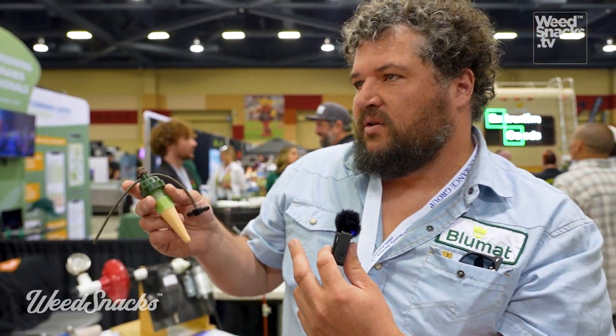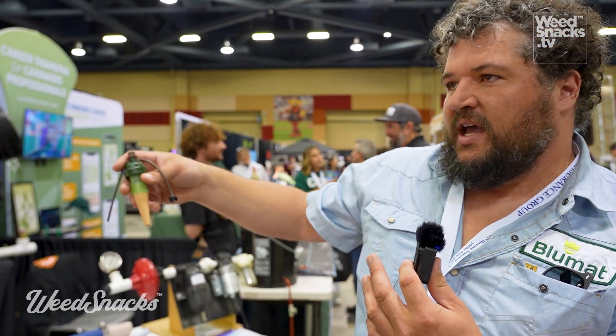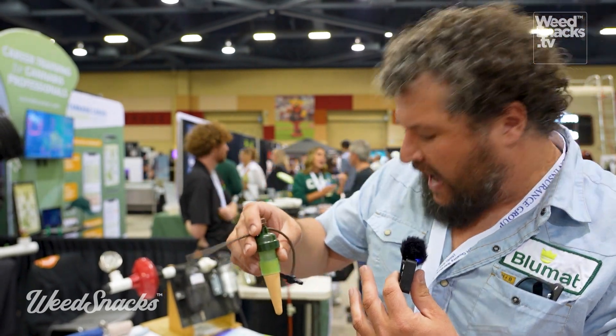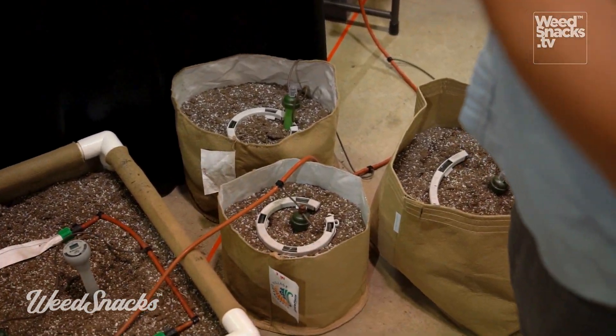So you can run a huge operation or a small operation. Yeah, we can do it in raised beds. Like we'll do big, you know, four by 120 foot raised beds. It'll only have maybe eight of these sensors in the whole thing. Or we can do one per pot and feed them into these dripper rings to give kind of nice even distribution.